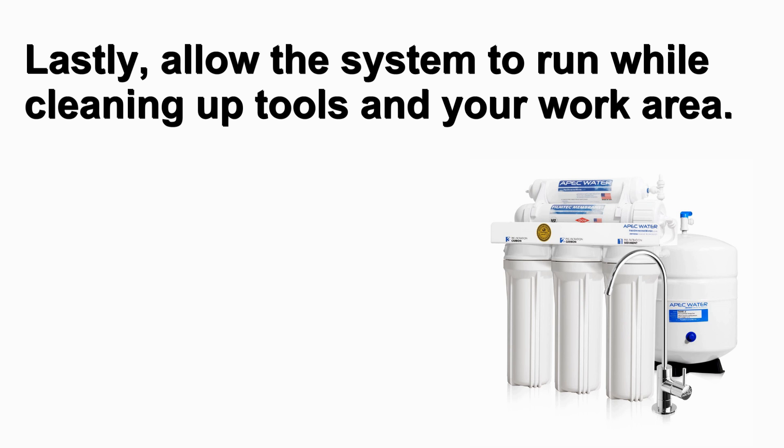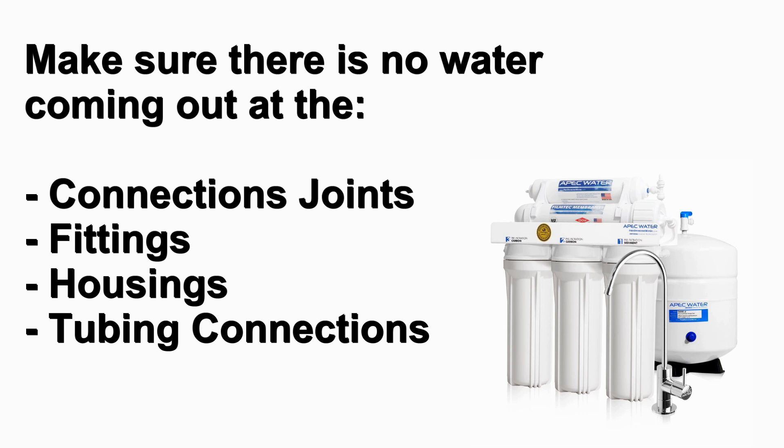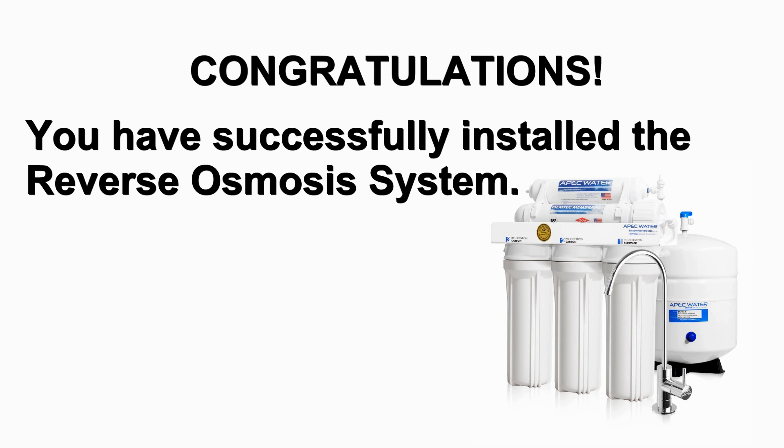Lastly, allow the system to run while cleaning up tools and your work area. Please continue to monitor for water drips. Make sure there is no water coming out at the connection joints, fittings, housings, and tubing connections. Congratulations, you have successfully installed the reverse osmosis system. Thanks for watching.